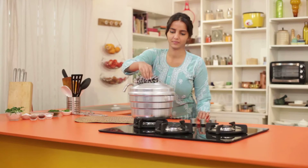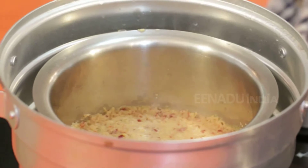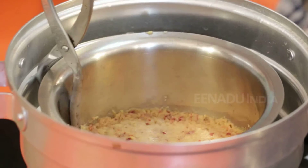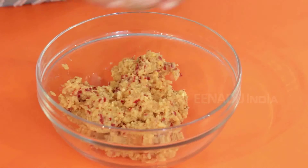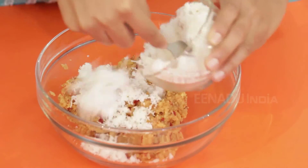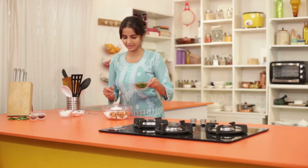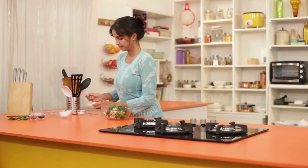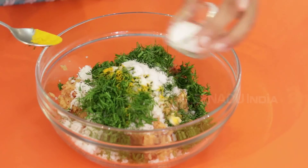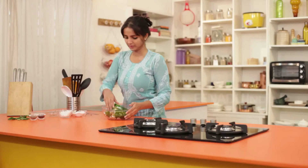The 10 minutes have passed now. I will take it out and keep it aside for cooling down. The mixture has cooled down. To this I will add some grated coconut, salt, dill leaves, turmeric powder, pepper, salt according to taste, and coriander leaves. We will mix it all together.